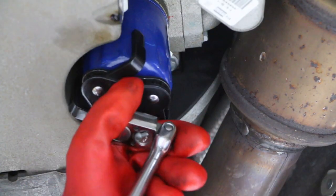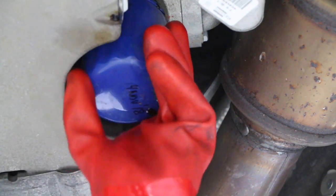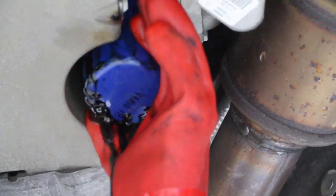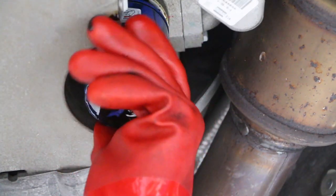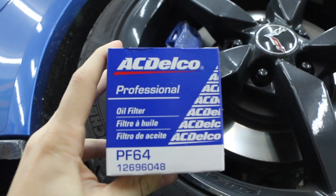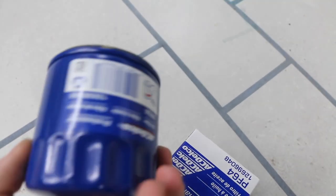Now go ahead and remove the old oil filter. Again, make sure you have something in place to collect any oil spills as you remove it. Next, prepare your new oil filter — I like to label mine so it's easier to keep track of when the oil was last changed. I also like to pre-fill the filter and spread a thin amount of oil on the seal.